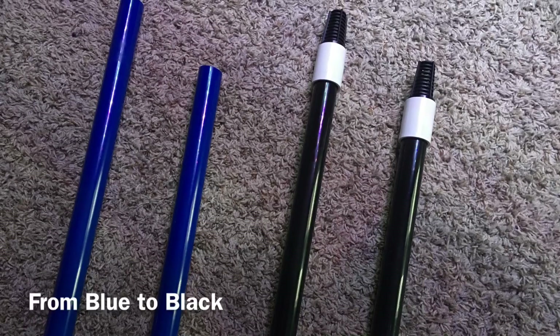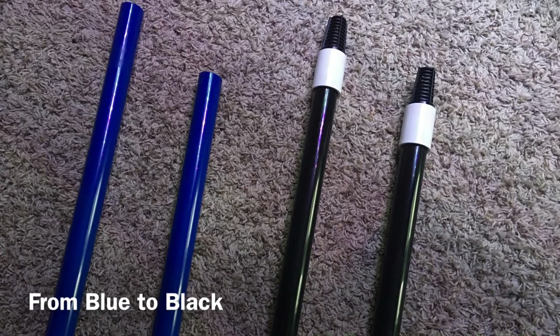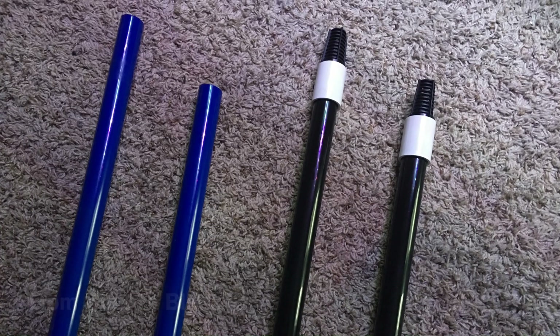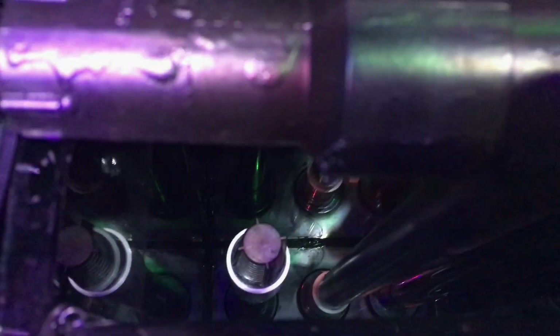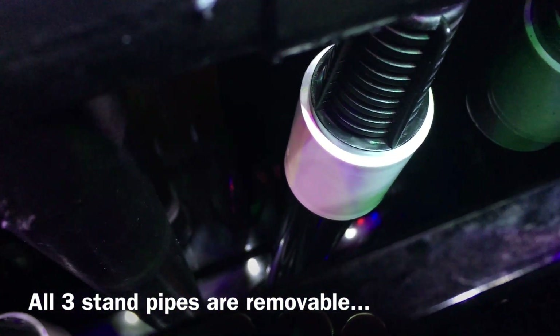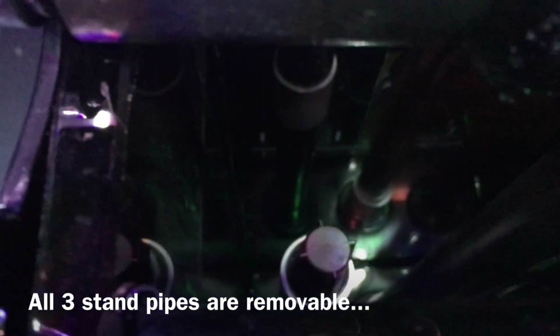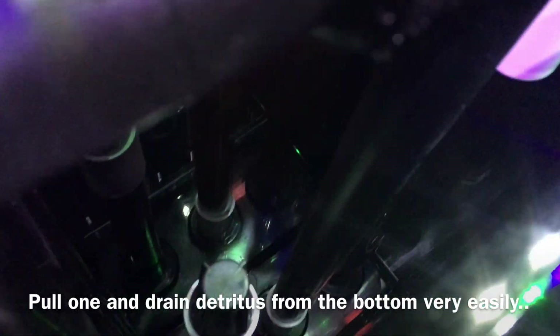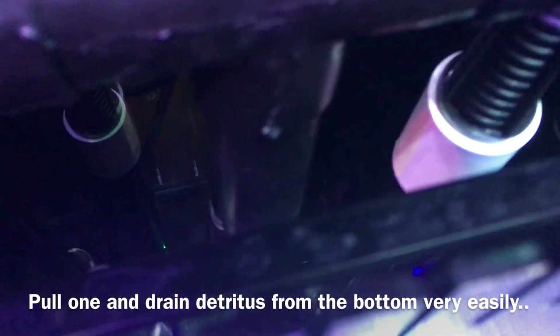The second change I made was switching the standpipe colors from blue to black, so they blend in a little better. I also added screens, which are important to keep any fish or snails from getting down into the drains. I made sure nothing is glued so I can remove the standpipes if I need to for cleaning detritus or making any adjustments to that area. All in all, it turned out pretty good.